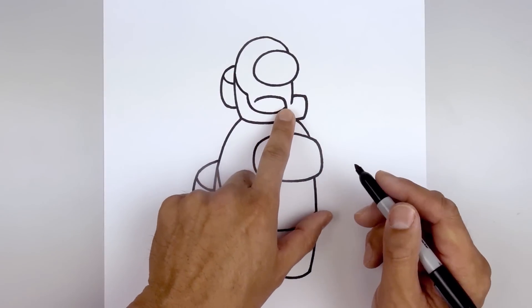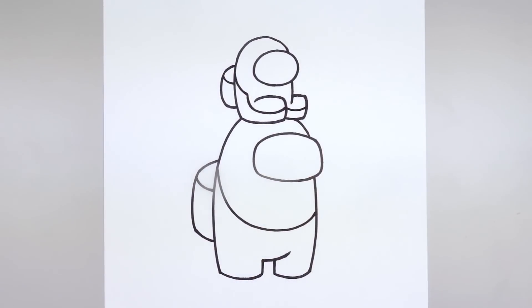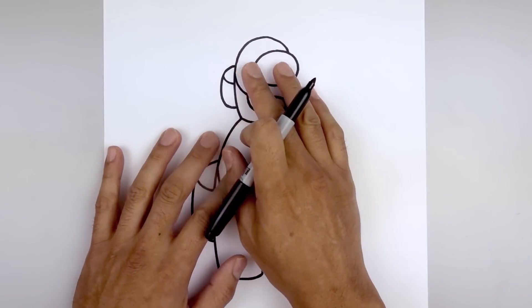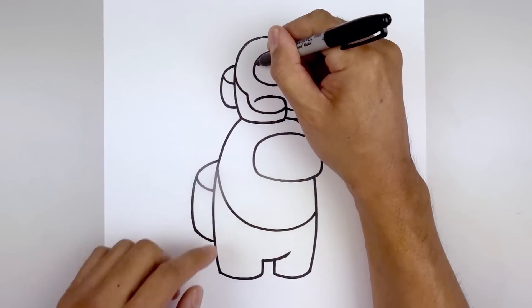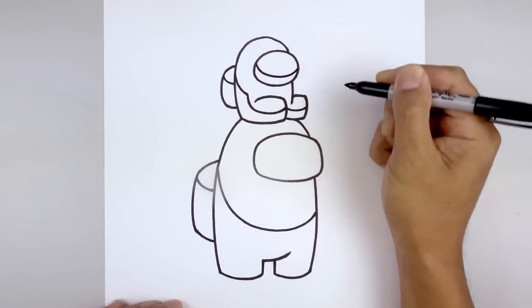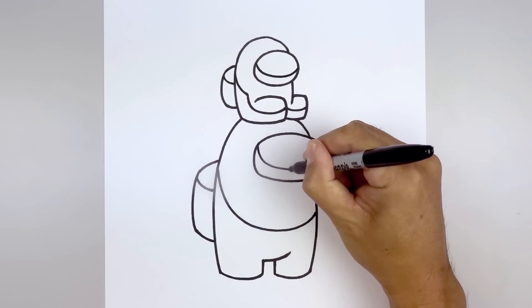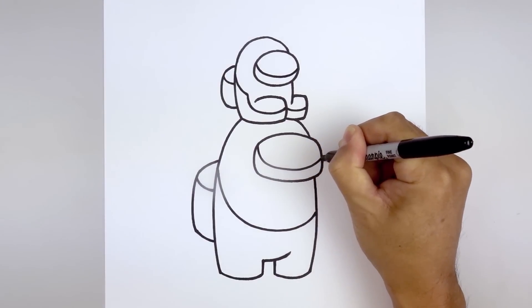We're also going to add a shadow along the bottom of the right leg — starting on the inside, curve down and then up. Let's add a shadow along the bottom of each visor. Starting at the top, curve down, around and up. Let's go to the bottom, come down, across and then up on the right side.